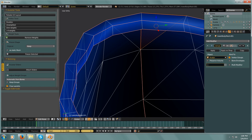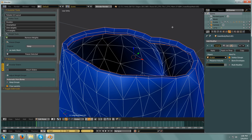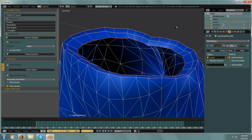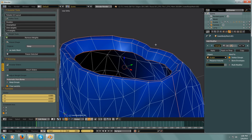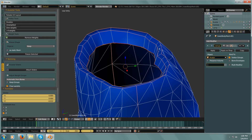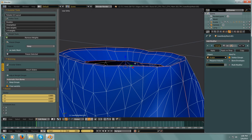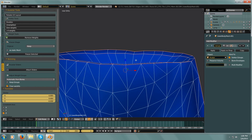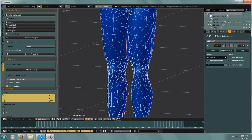Now if I go into Edit Mode, I can take this inside rim that I created. I want to be on Edges and not see-through. So I select one of the edges, then hit Alt-select — I have the whole edge loop. Now I can scale this in so I have a little bit more geometry that's going to hide any body parts that might come through. I'll scale in just a little bit more and pull it down just a little.